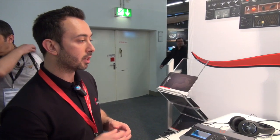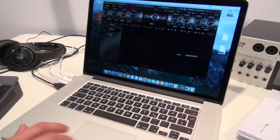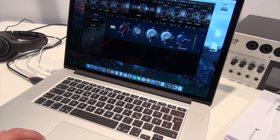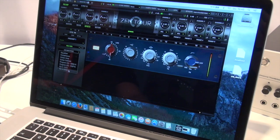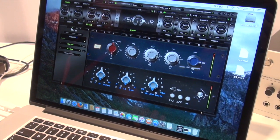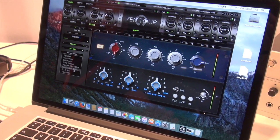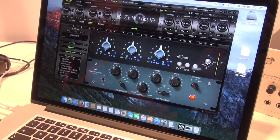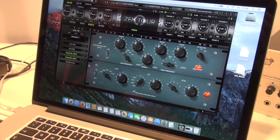Another interesting thing is the effects we're going to present this year at Music Messe. We have a couple of new effects available. This is the EQP 1A, which is an emulation of the Neve. Then we have the EQP 550A, which is an API emulation. We also have the MEQP 5 and a bunch of guitar cabinets, equalizers, and compressors.